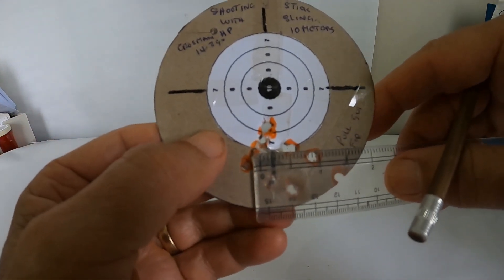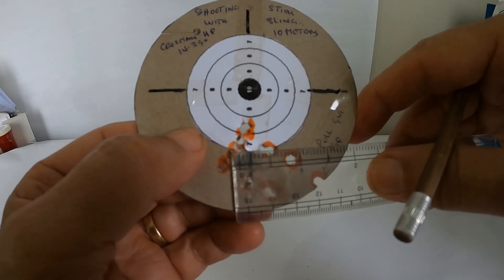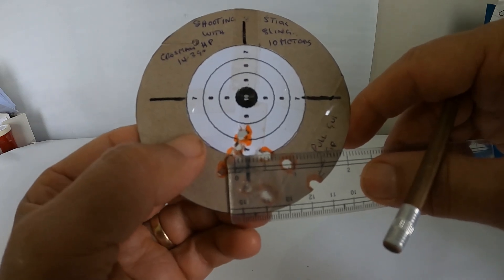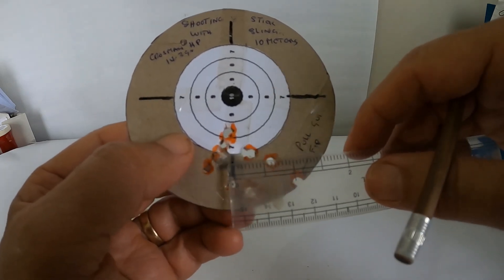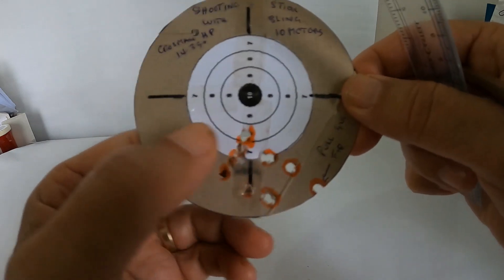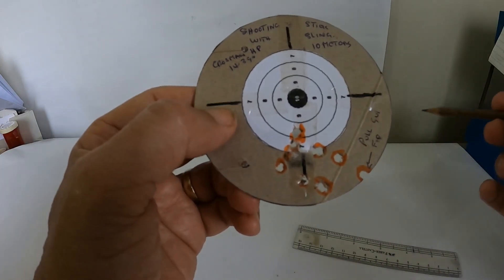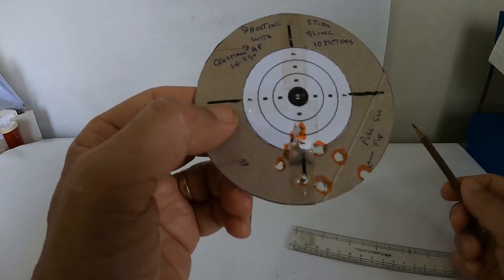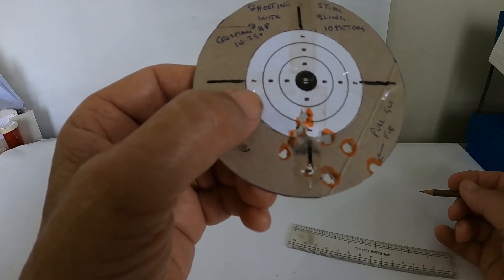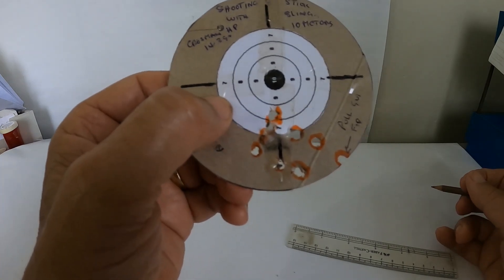With the sling, if we take the best five shots, you're looking at a half inch center to center. So even comparing five shots against five shots, we're still ahead by using the sling. It's worth your while to try it out yourself, and if you find it successful, just let us know in the comment section. If you enjoyed the video, give us a thumbs up, a like, and a share. Hit the bell so you can be notified for new videos. Until next time, shoot safe and be safe.